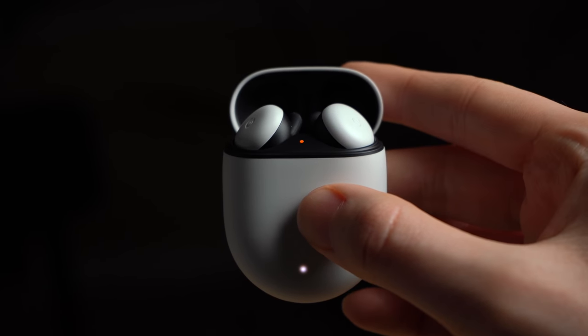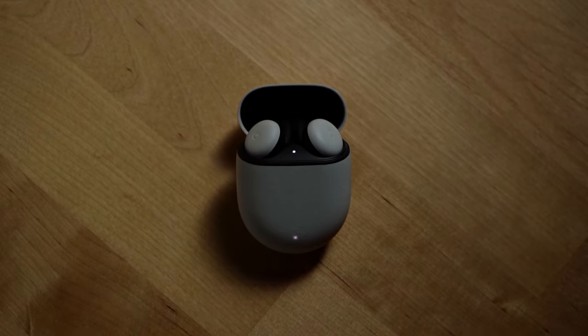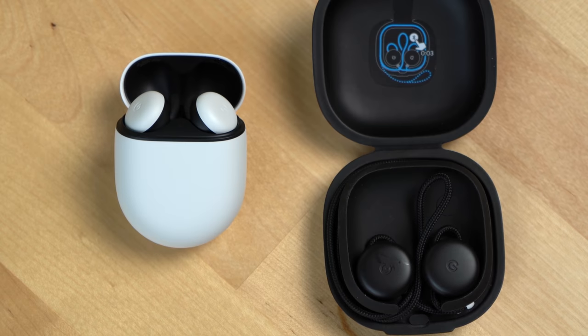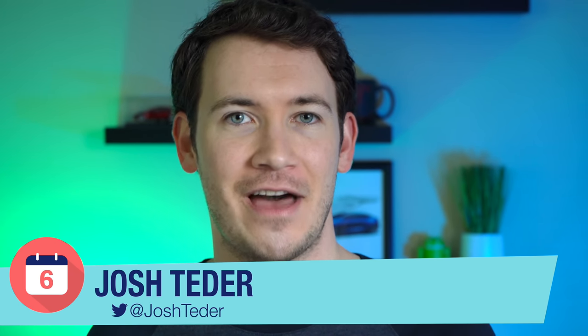These are the new Google Pixel Buds. They're Google's first truly wireless pair of earbuds following the company's first version released in 2017. So what's new with the Google Pixel Buds? How do they compare to other popular earbuds like Apple's AirPods Pro, Sony's wireless noise-canceling earbuds, how do they compare to the previous version of the Google Pixel Buds, and what has our experience with them been like so far?